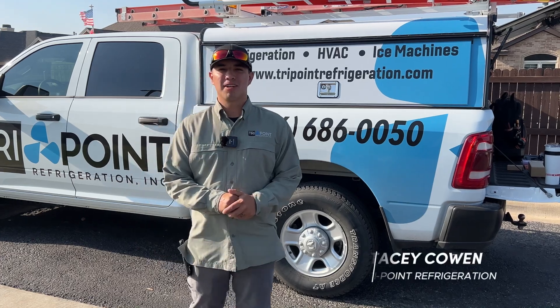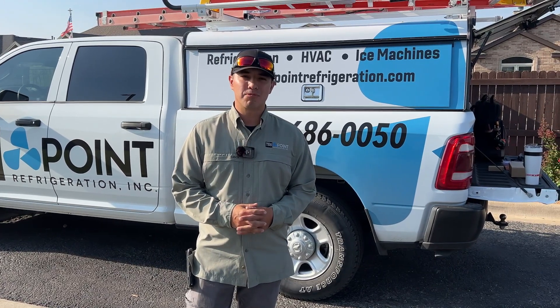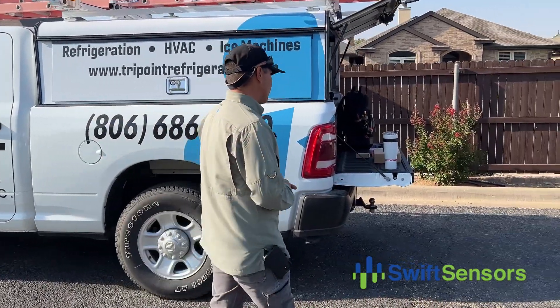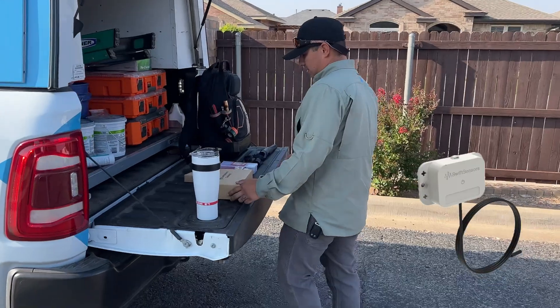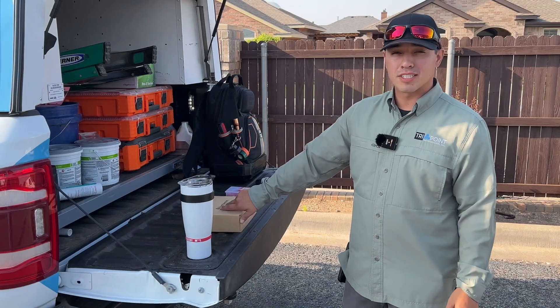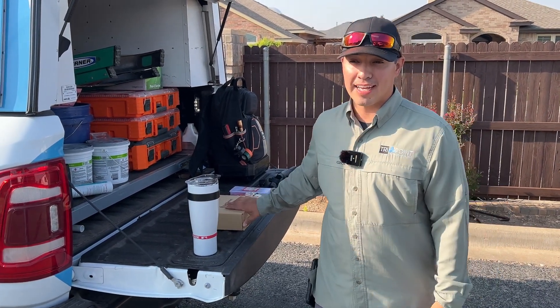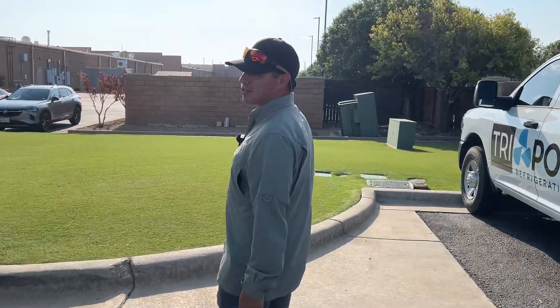Hey everybody, my name is Stacy Cowan, I'm with TriPoint Refrigeration. Today we are going to be installing a Swift sensor. This one right here is actually just to monitor the temperature of this walk-in cooler for this customer. I believe this company makes over 30 different types of sensors, so whatever application you want to use it for, they got it. Let's go and show you the installation process.